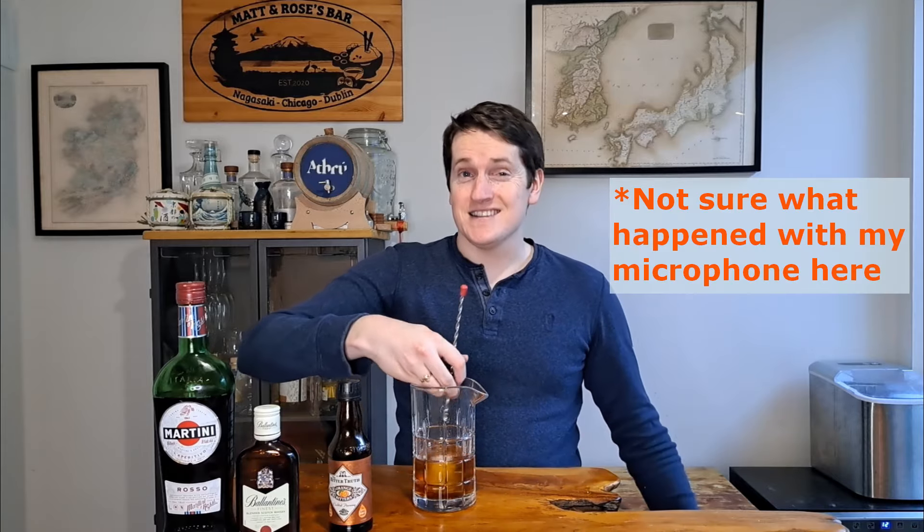And then lastly it is the orange bitters. Going in with two dashes of orange bitters — I've seen some recipes call for one or three but I'm just going to split the difference with two dashes. And that's all it is, so we're just going to stir it down for about 30 to 35 seconds until it's nicely chilled.